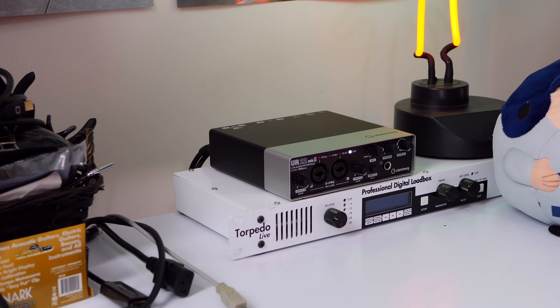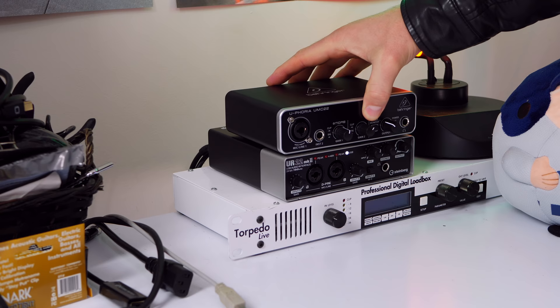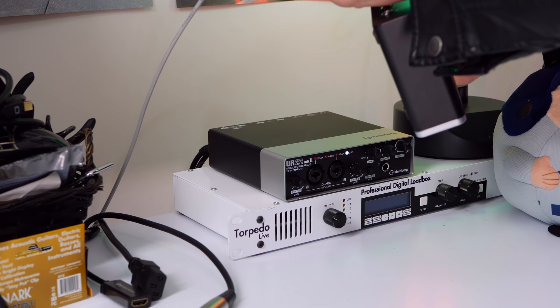As you can see I also own a Steinberg UR22 MK2 audio interface. I love this little thing — I like it so much I actually have two of these, one on this PC and one on my Mac in the other room. Just to put it into some perspective size-wise, these are about identical in terms of width, except the Behringer one is much much shorter length-wise, so you've got about an extra third on the Steinberg in terms of length. I also have a couple of extra USB cables ready to go so I'll just plug this one in and hope for the best.